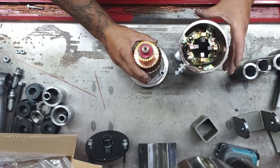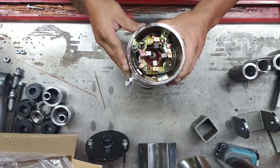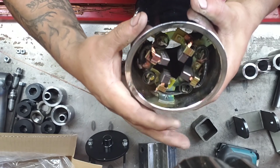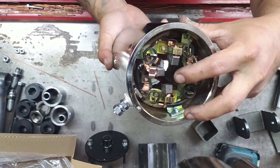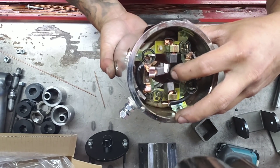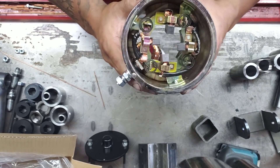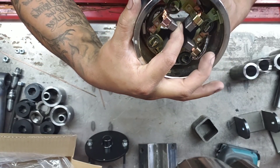This is where a lot of people struggle — when it falls apart you can't just toss the armature back in. The brushes are on springs, so if you try to just push it straight back up you're going to bust the brushes and possibly mess up the little retaining clips that hold the brushes and springs in place. That's why it's crucial to get this back in correctly. You can see how they're spring-loaded right here.